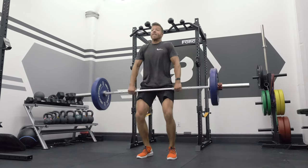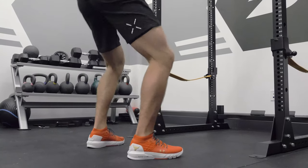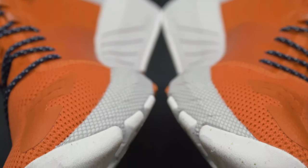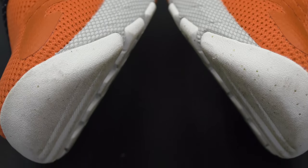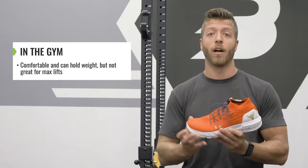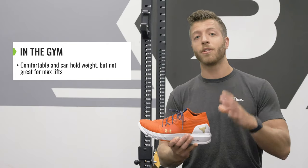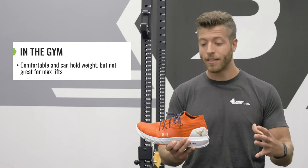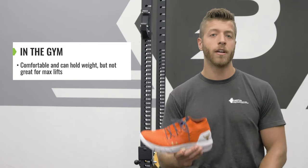In the gym, how does this shoe perform? Would I use it for max squats and deadlifts? No. There's an 8mm heel-to-toe offset, so it does set you up a little bit higher, but for your more recreational lifts — your more bodybuilding-style workouts, think like what The Rock does in the gym — these shoes do pretty well. They're supportive, they're pretty comfortable, and they can hold weight. But I would not use them for max-out sets or max-out days. I would wear them for your more sub-maximal days or just more recreational lifts at the gym.